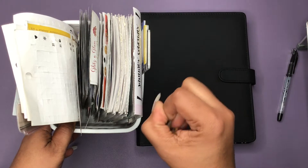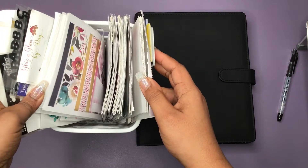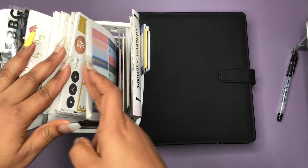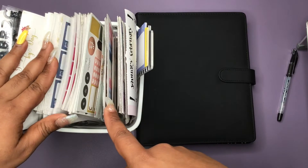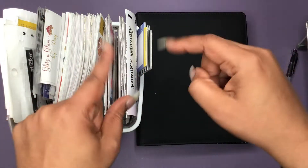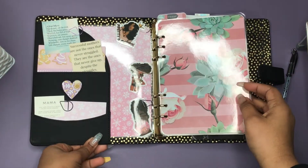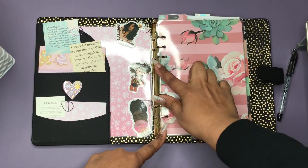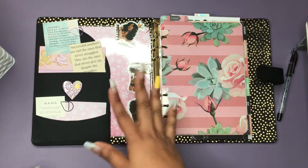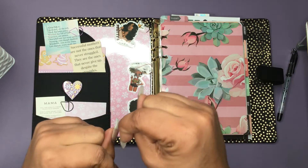I know y'all are wondering about these — these are leftover stickers, basically Walmart stickers, and I'm going to go back to my roots and pull those out along with whatever else I find that I may want to use. So sit back, relax, enjoy and let's get to planning. If you're new, my system is undated — I did make this, so if you have a planner and you'd like some inserts made, you can DM me on Instagram or email me at thriftycraftyqueen@gmail.com.